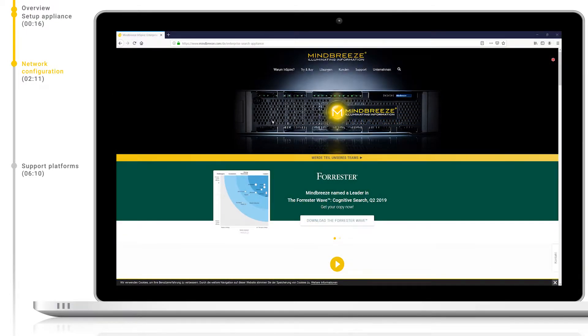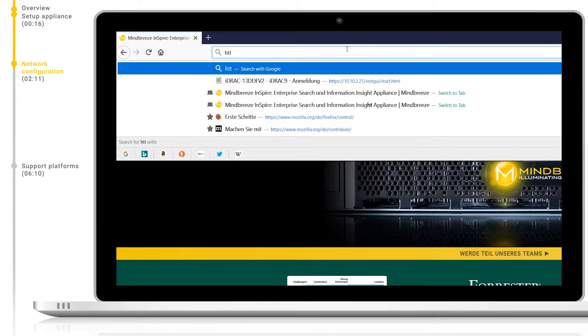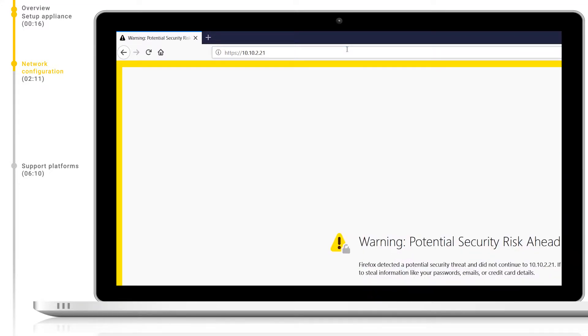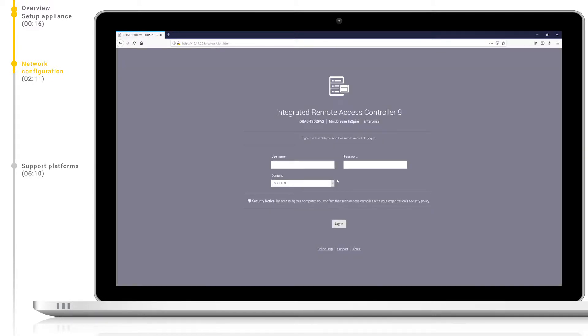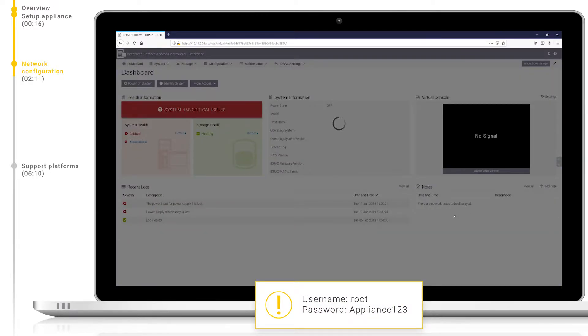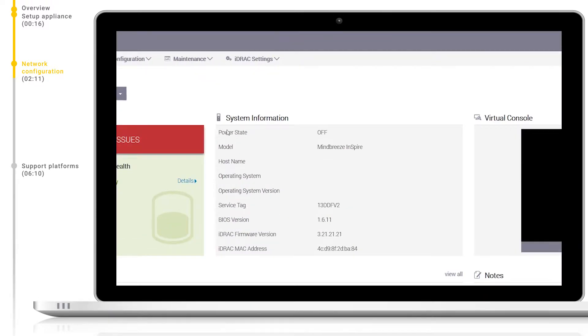After we have set up our iDRAC to have an IP address for our network, we can access it remotely via a web browser. Let's navigate to the assigned IP address of the iDRAC in the web browser, remembering to use HTTPS at the start. Accept any certificate errors which may pop up. We can now log in with the username root and password appliance123. Here we can see a dashboard with an overview of our system and we can see that the system is currently switched off.